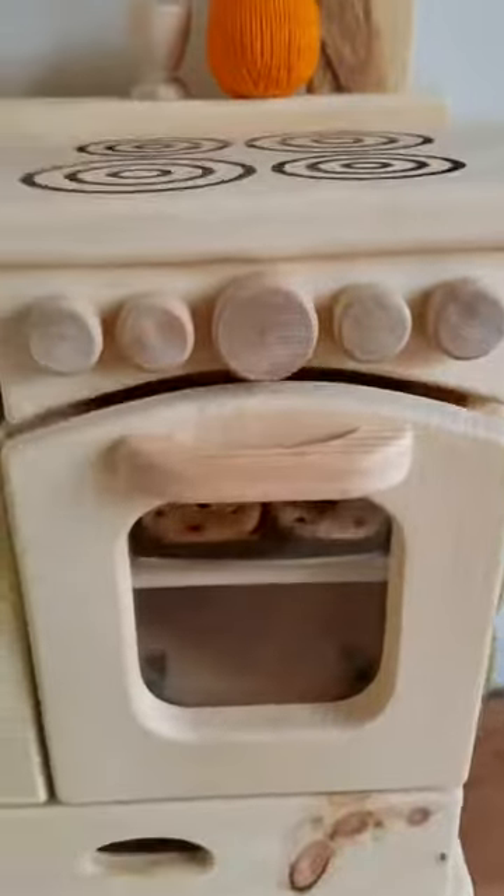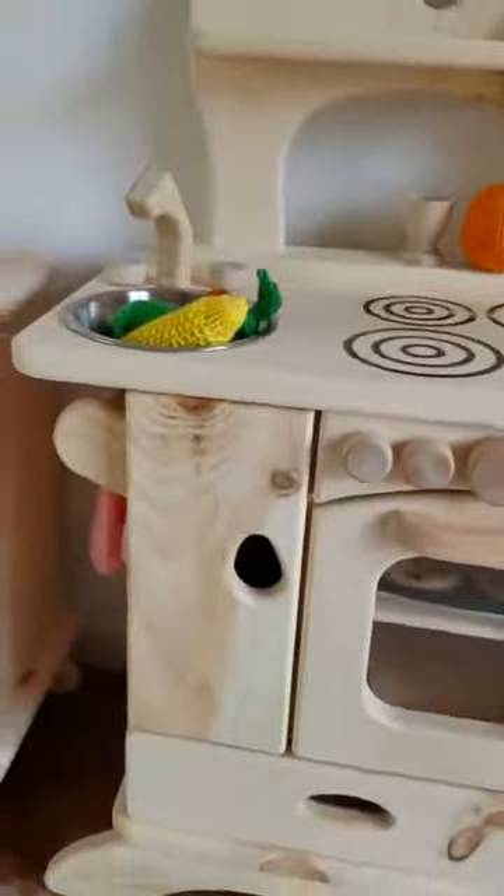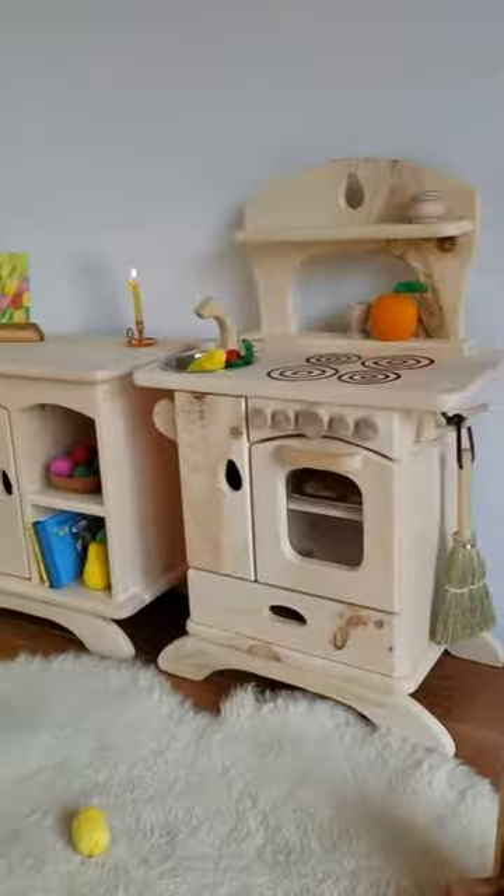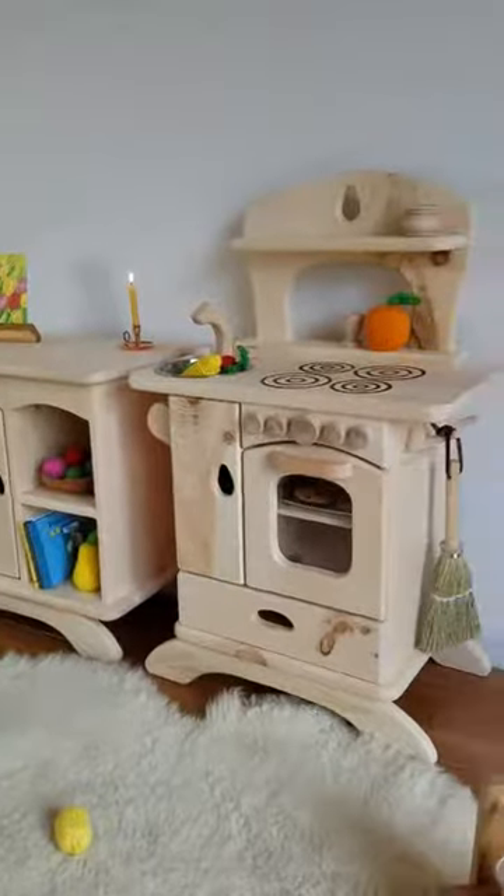They are both extra cute. Again, they're made here in the US by us, Camden Rose. Happy shopping — they're great pieces.